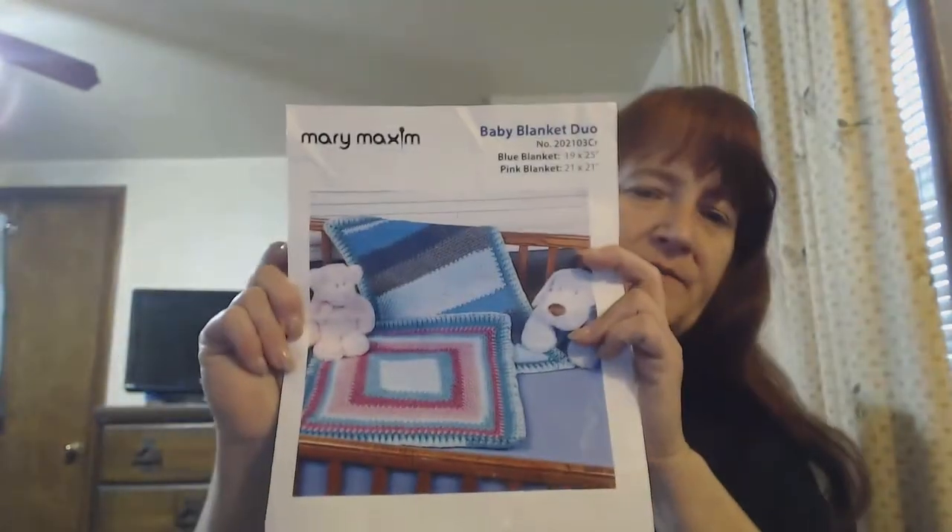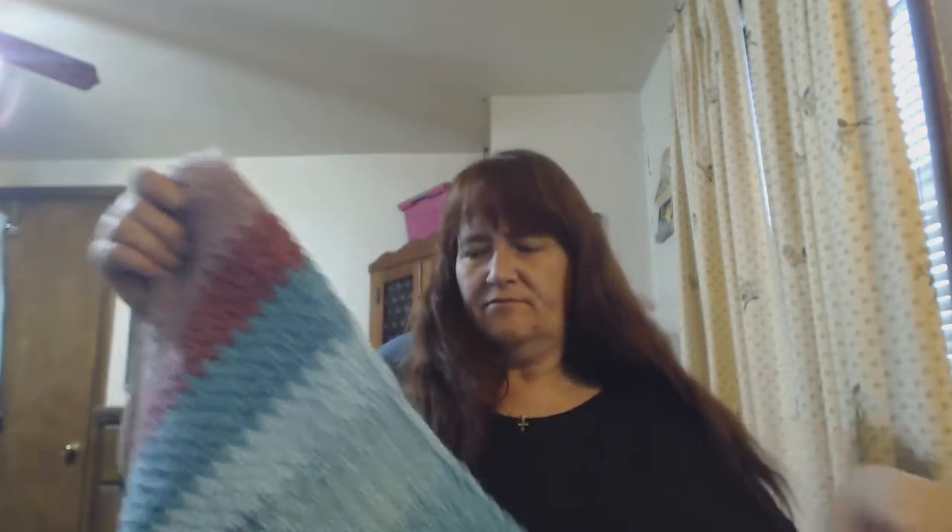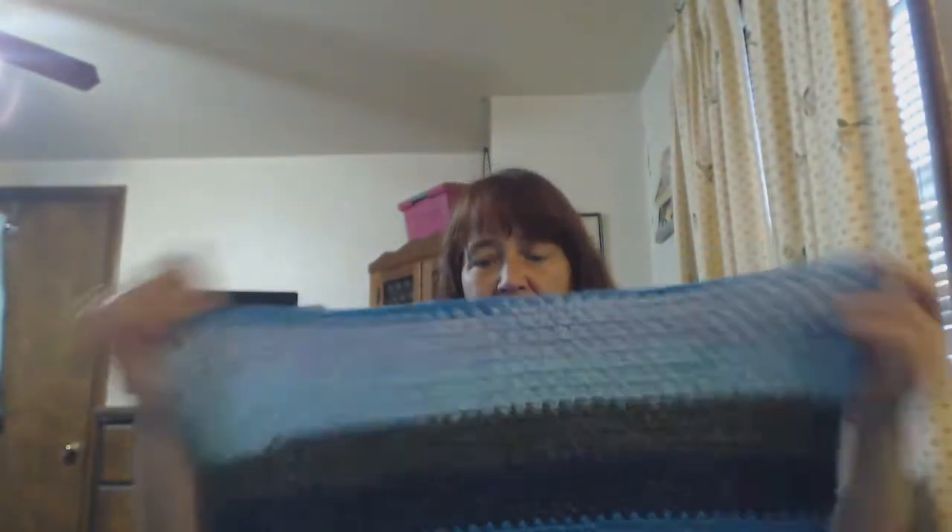So I've been doing the Mary Maxim kit of the month and they sent me a baby blanket duo. I only made this one — it's square and I talked about that last time, I don't like making square blankets because they're not exactly usable. I like for a baby to be able to use a blanket for years to come, at least two or three years. So I made this stripey one. You saw the blue one — it's not blocked yet but I did weave in the ends. There's my rogue row, which isn't bad. That one's totally done.